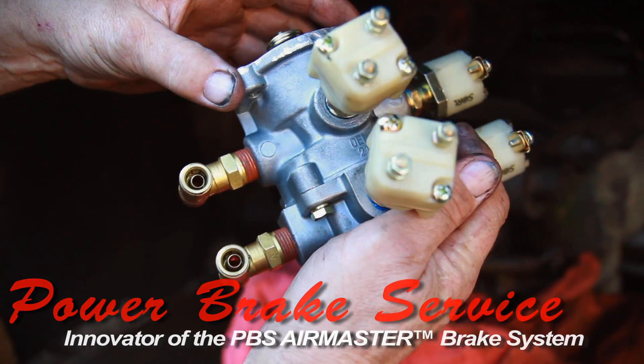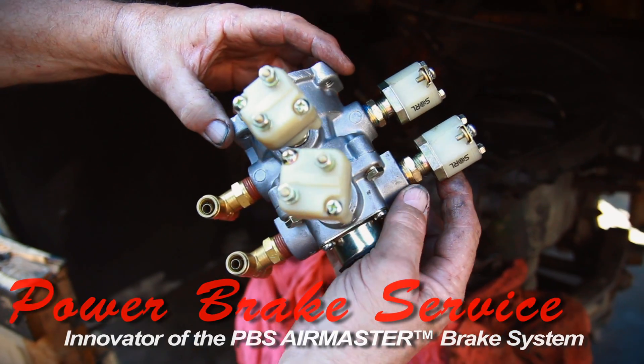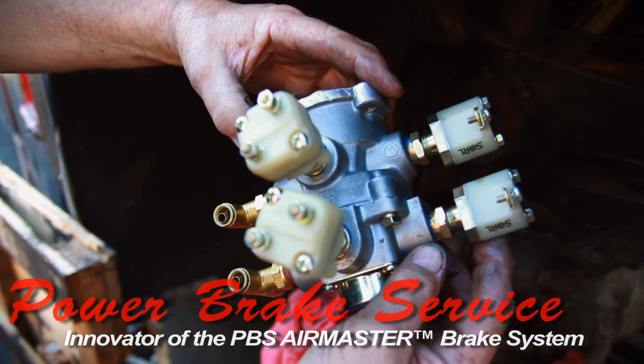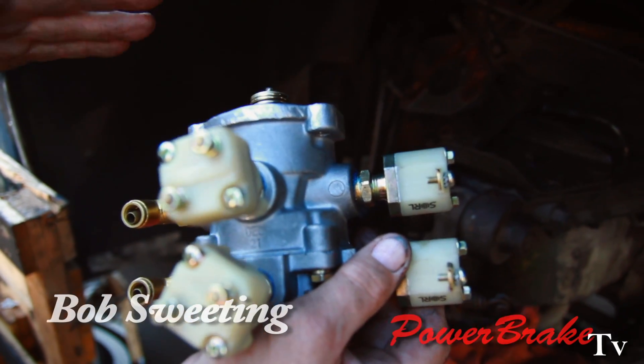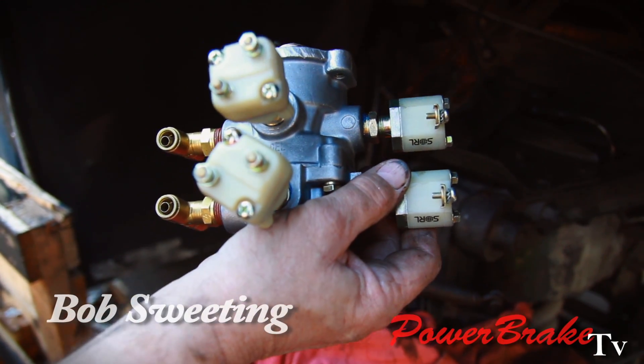We are installing a dual air tank, dual foot valve, and dual air hydraulic brake booster system. One system goes to the front brakes, the other system goes to the rear brakes.